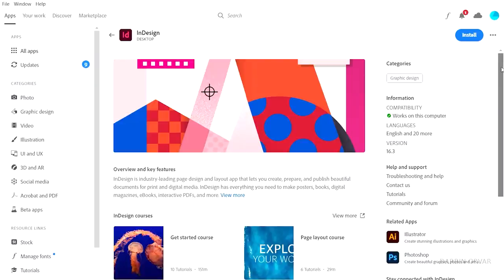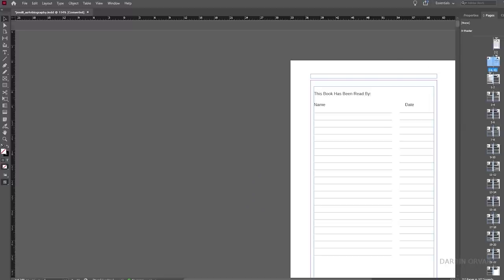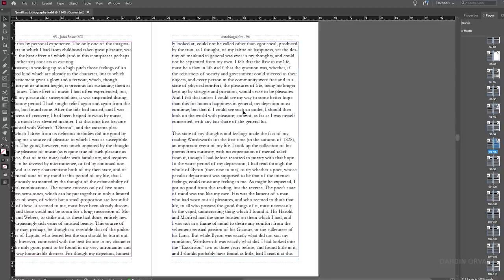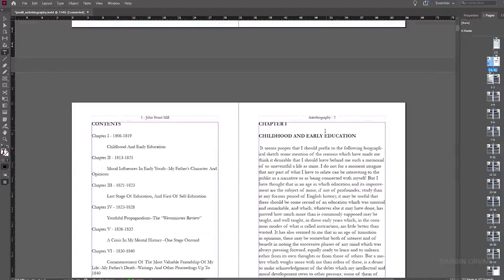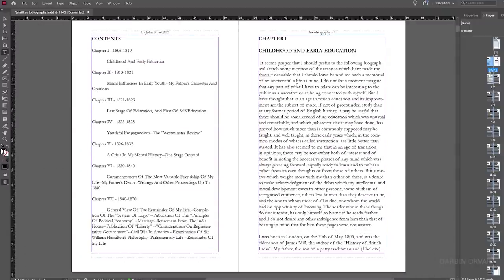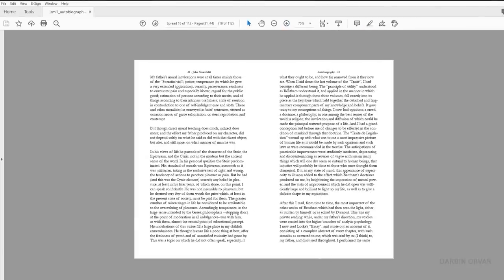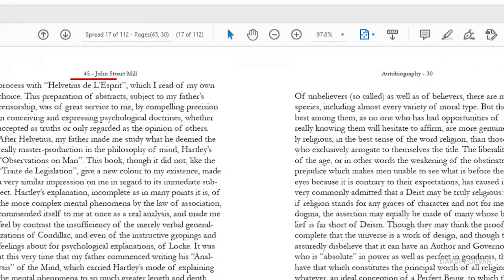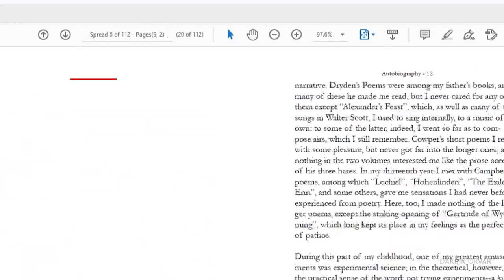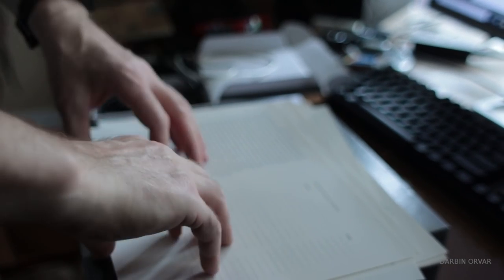We use InDesign by Adobe, which is ridiculously expensive, but it's a really nice program and it makes the process of arranging pages into signature format very easy. Once you have all your signatures created in InDesign, formatted the way you want, you export it as a PDF. Then you send it to your printer. I highly recommend putting page numbers on your pages so that if something gets out of order later on, you can get it right — because it's very easy to get confused when dealing with all these different pages.